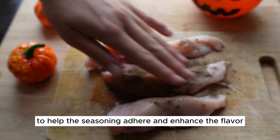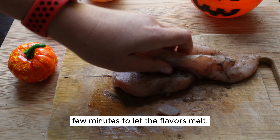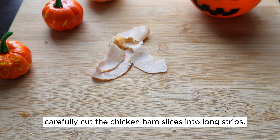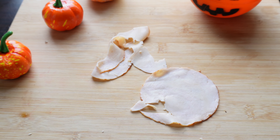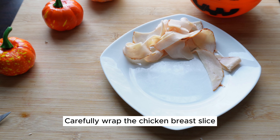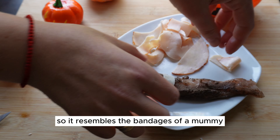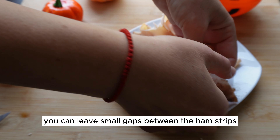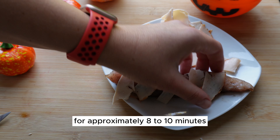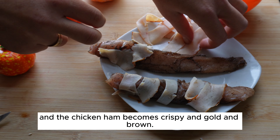Gently press the salt and black pepper into the chicken slices to help the seasoning adhere and enhance the flavor. Allow the seasoned chicken slices to rest for a few minutes to let the flavors meld. Using a sharp knife, carefully cut the chicken ham slices into long strips, then carefully wrap the chicken breast slice with the chicken ham strips so it resembles the bandages of a mummy. Leave small gaps between the ham strips to create that mummy-wrapped effect. Air fry the mummy-wrapped chicken for approximately 8 to 10 minutes, or until the chicken is fully cooked and the chicken ham becomes crispy and golden brown.